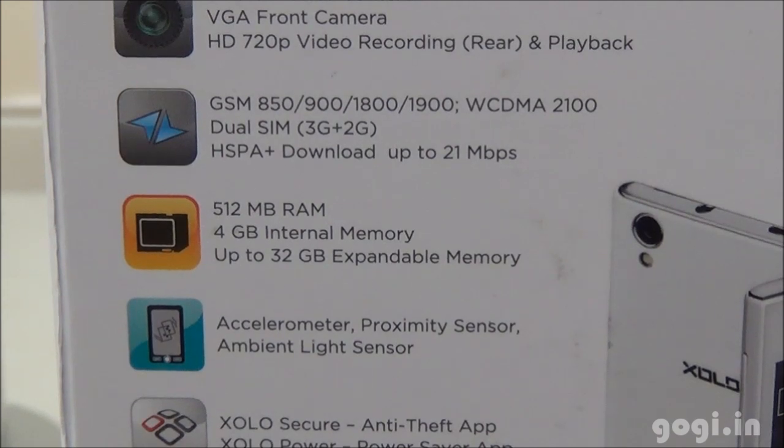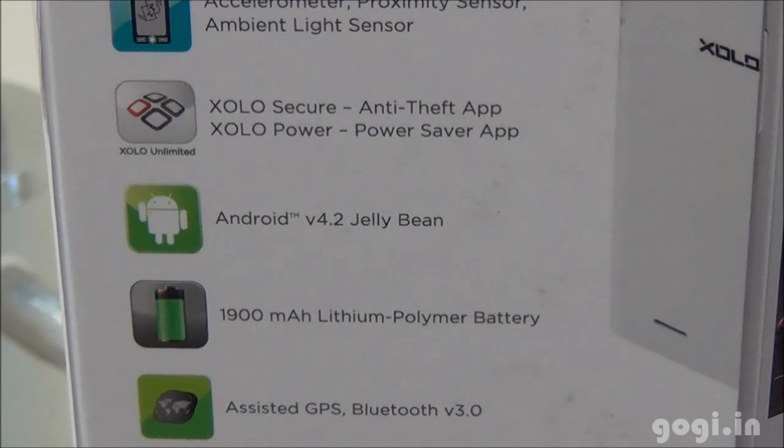It comes with 512MB RAM, 4GB internal storage, and external SD card support. Also comes with the Zolo Secure and Zolo Power app, runs on Android 4.2, 1900 mAh battery, GPS and Bluetooth.